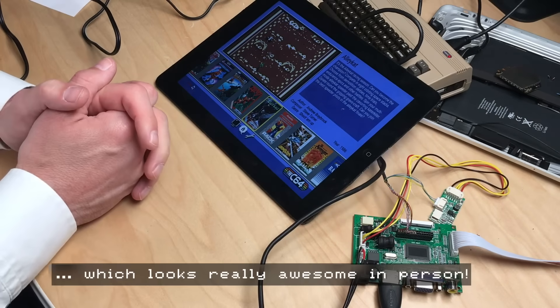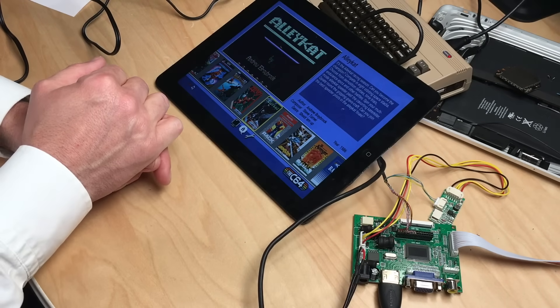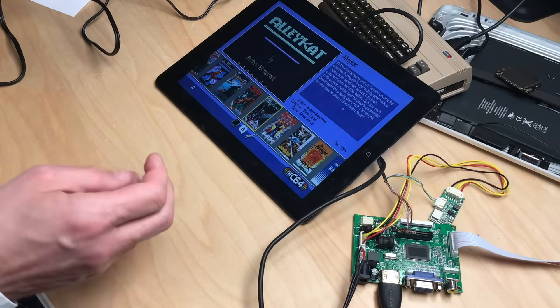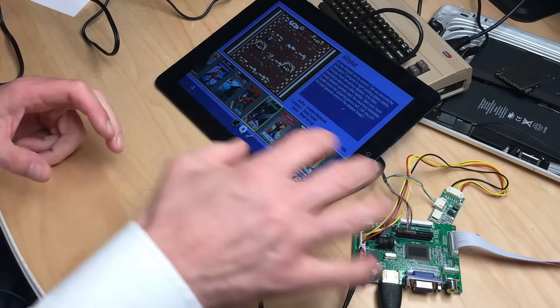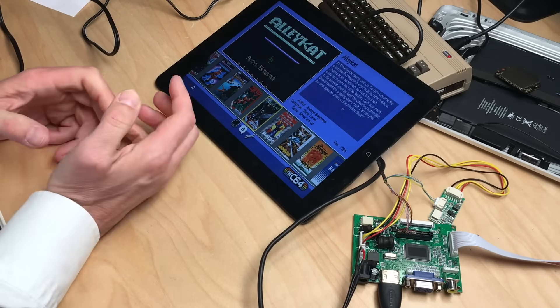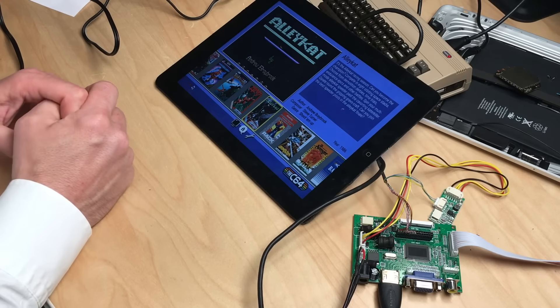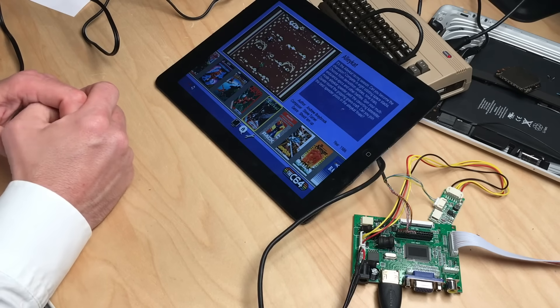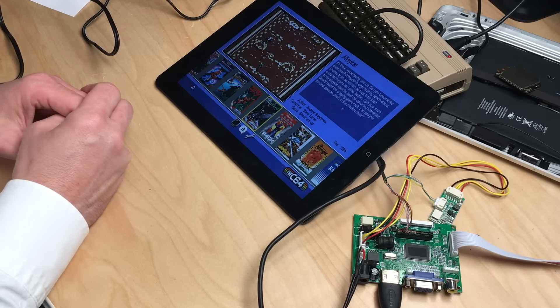That's pretty much all there is to it. You can get an iPad 1 with a working screen for about 15 to 20 dollars or euros on eBay. The driver board is 15 euros plus about 3 euros shipping from China. So for about 30 to 40 bucks you get a really, really nice bright display.